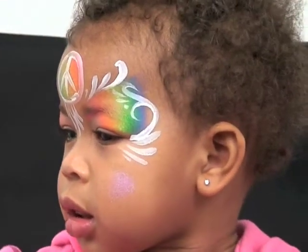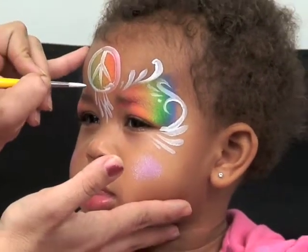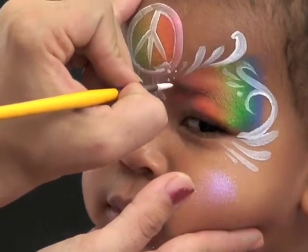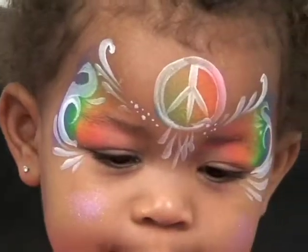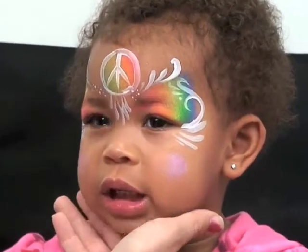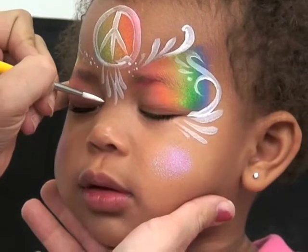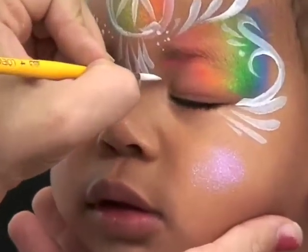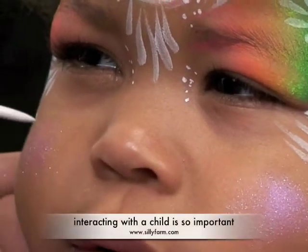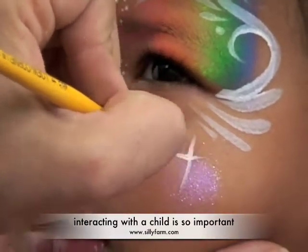She's almost done. So the next thing I'm going to do is just on this design, add some dots right inside to fill it in. Close your eyes. I'm going to just add some dots in the corner of her eye. Isn't she the best baby ever? And I'm going to add some starburst right on her cheeks — right down here: up, down, side, side.